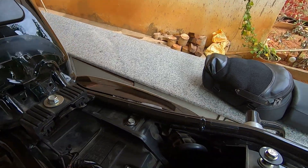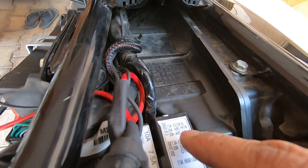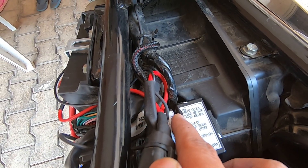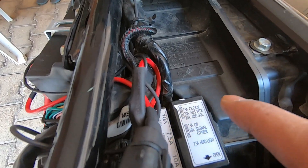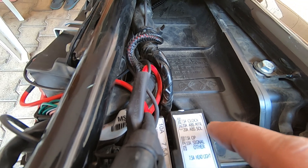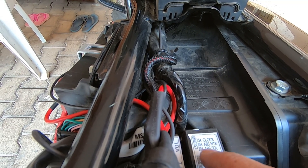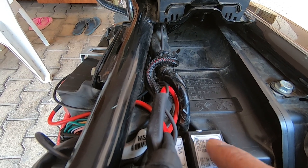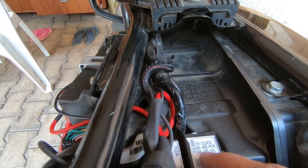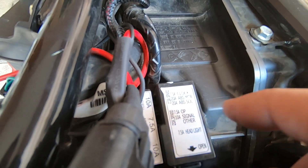Now let's get to the rest of the fuses. You have these two fuse boxes here. The spare fuses on the side are a 20 amp spare and a 7.5 amp spare. The 7.5 amp is for the clock, and the 20 amp is for ABS — there are actually two 20 amp fuses for ABS. If you have any ABS issue, or the ABS warning light is on continuously, check these two 20 amp fuses.